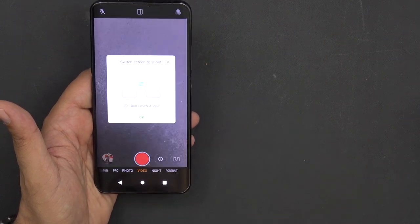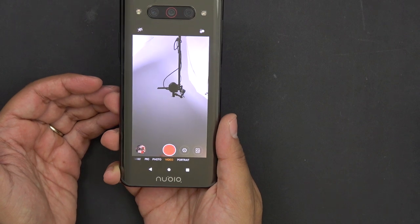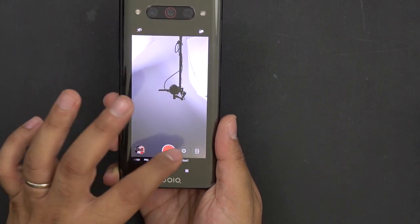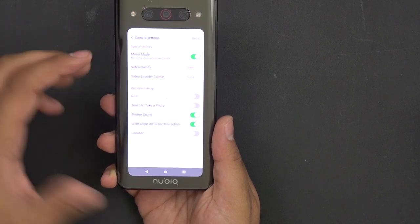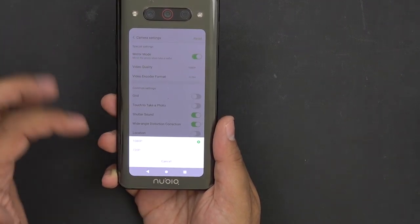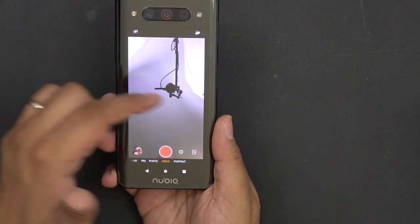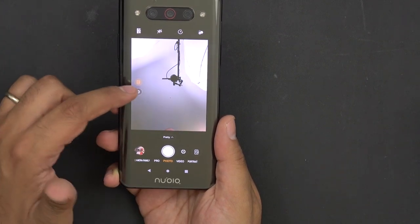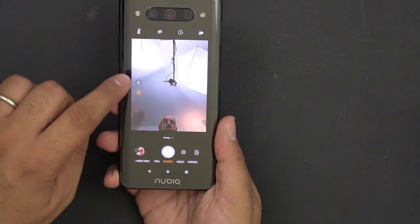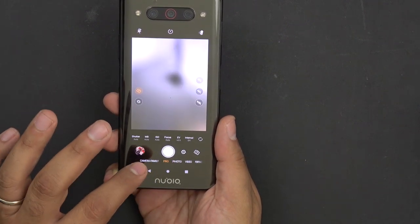When you switch over to the front-facing camera — the selfie mode — the front display turns off and you start using the back display. In video mode, even though we're using the same sensors, I'm only capped at 1080p on the front-facing camera. Also, we don't have access to the telephoto lens in this mode. Hopefully that gets fixed in a software update.